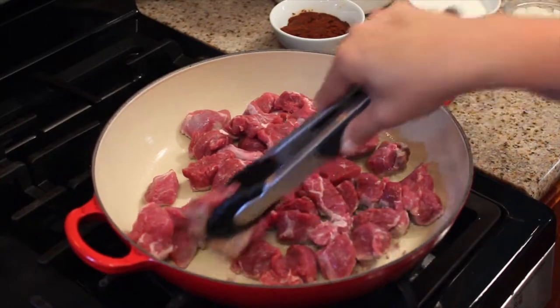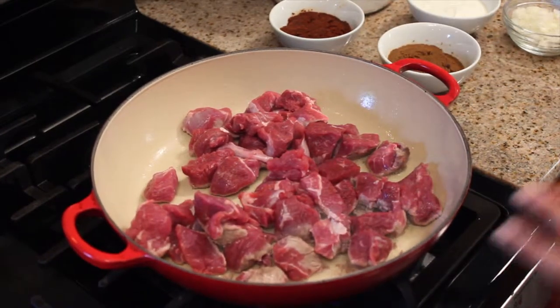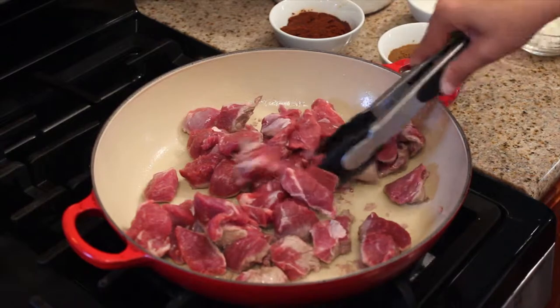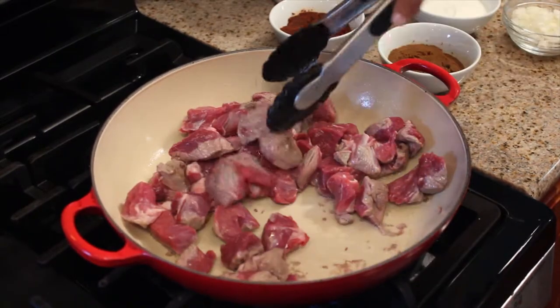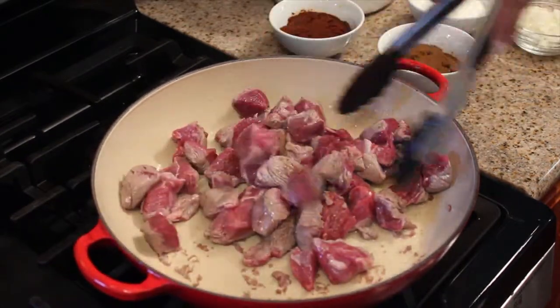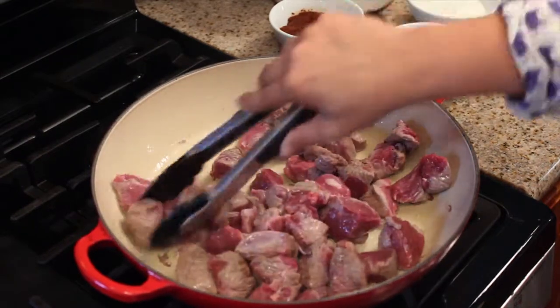So we've got our beautiful lamb meat here. I'm using leg of lamb. You could use lamb's shoulder, but if you use lamb's shoulder you have to cook it longer. Leg of lamb you don't have to — you could just cook it for about 10 minutes, actually. So I'm just going to get it really nice and round. It's a lot leaner than shoulder, so you don't have to cook it as long.